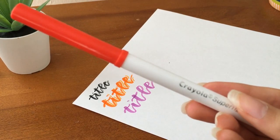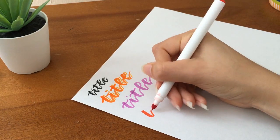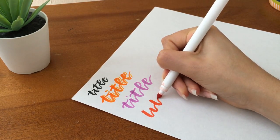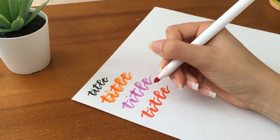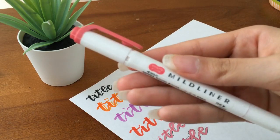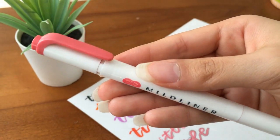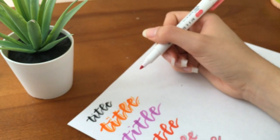I also do calligraphy with the Crayola super tips — I think the technique is called Crayola griffy, not sure if that's the actual word. You basically just hold the marker a little higher and tip your hand sideways so you have the ability to make thicker and thinner strokes. Let me know if you want a tutorial on calligraphy. I'm not an expert but I've been doing this for three years so I think I have some knowledge on it.